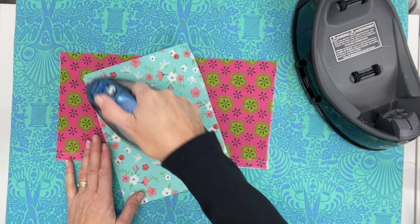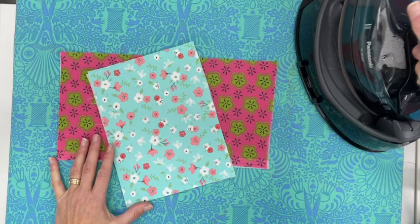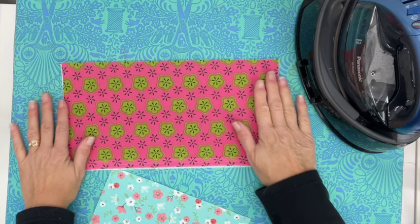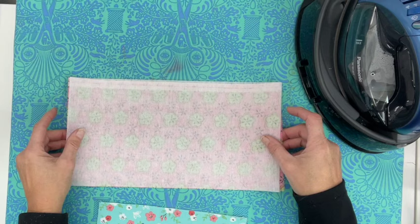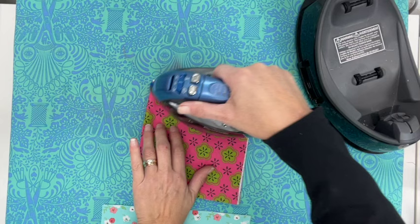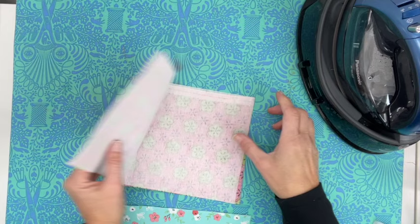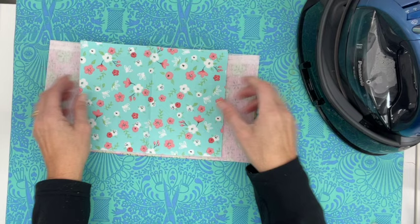You definitely could do whatever size bag you want. The key here is you want to make sure that the inside fabric is four and a half inches longer than your other fabric — that's going to help when you go to put the tape measure in. Once the interfacing is on, I like to just run the iron down the center to find the center of each piece, then place them together exactly centered and give it another good press.